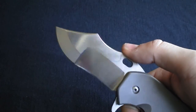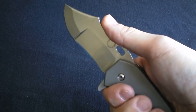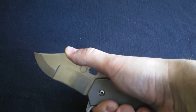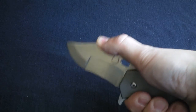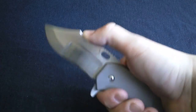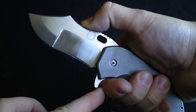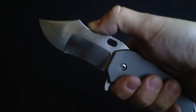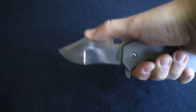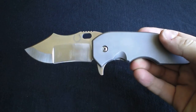Another thing I love — you can choke up here and get some really sick pressure cuts in. A lot of pressure. What I love is I don't feel paranoid pushing so hard in a pressure cut because I've got that guard there. I don't have to worry about the knife failing and chopping my fingers off when I'm really doing hard pressure cutting, putting that tip to work. Really well thought out.